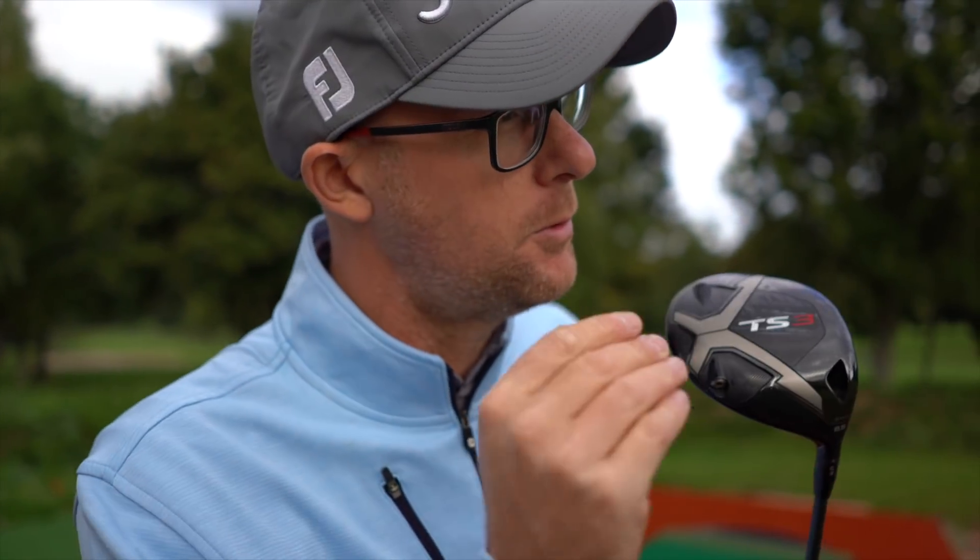Do you struggle with topping? It's such a painful shot — all that energy for the ball to go nowhere. Let's share some of the top tips I use with students that fix topping, get them controlling how many tops they hit, and give them weapons to avoid hitting another one while playing.